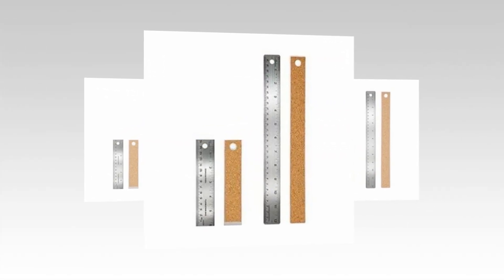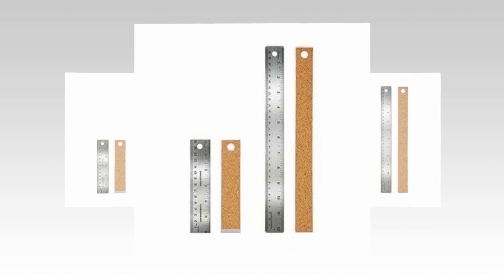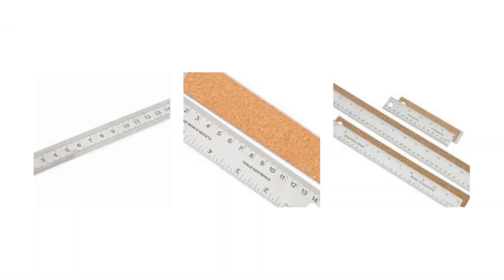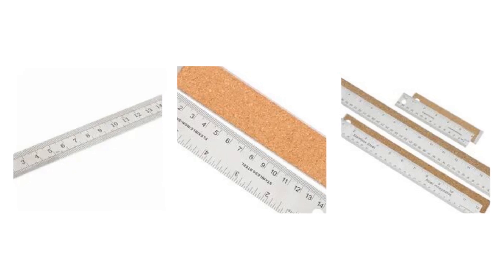Eliminate the need to use a simple wooden straight edge ruler with fading marks. Long metal rulers with a cork back are made of premium, rust-proof stainless steel. They are sufficiently flexible to measure curved surfaces without breaking, and they are robust enough to survive through a variety of tasks. Non-slip ruler cork backing and hang-up hole.